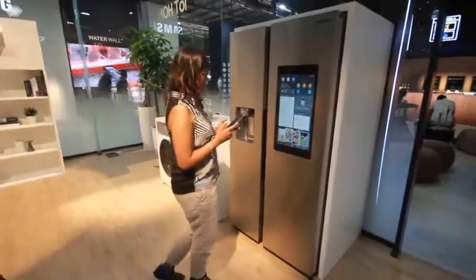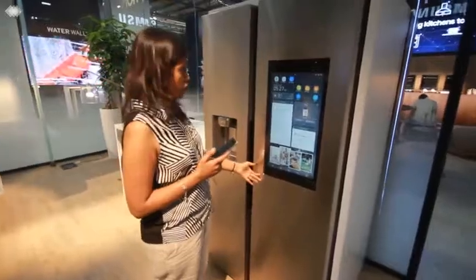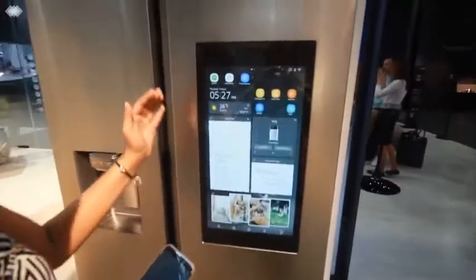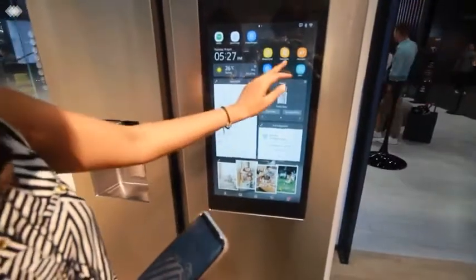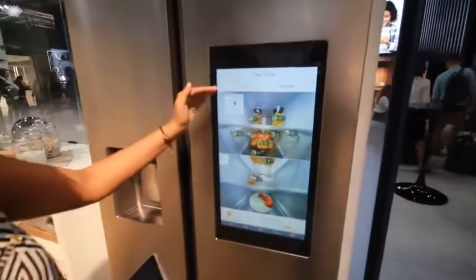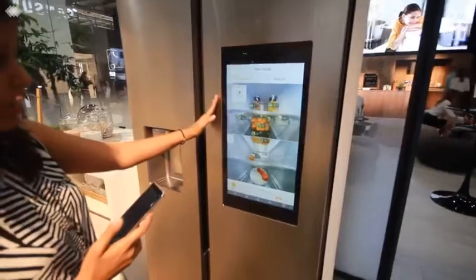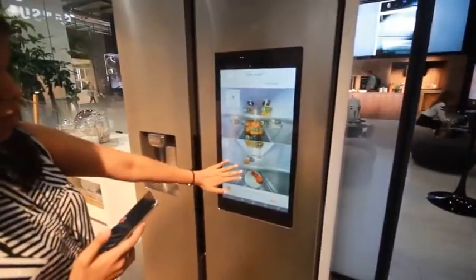One more amazing feature that you can see, which comes as a panel over here, is called smart home automation — an amazing feature. When you actually see the screen, you can browse through the View Inside feature, which shows exactly what's kept inside the refrigerator. There are cameras integrated inside the refrigerator so you can actually view the different items that have been kept.